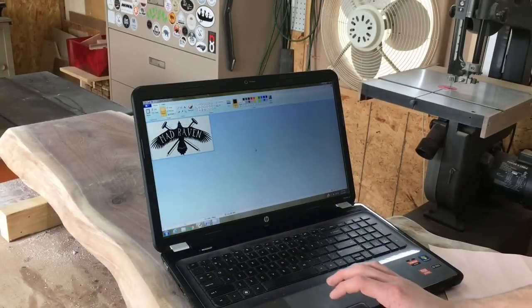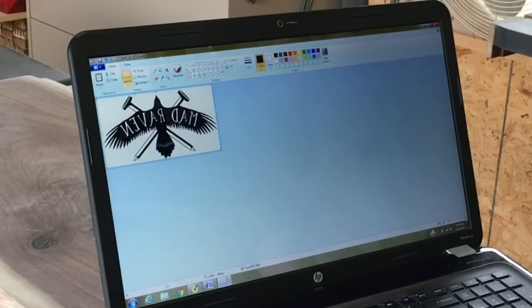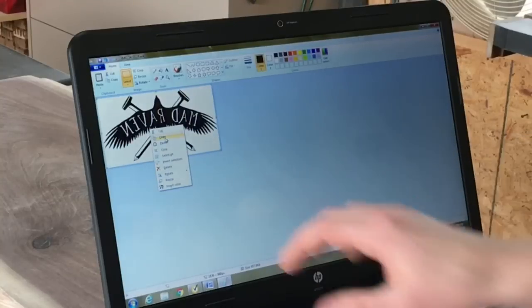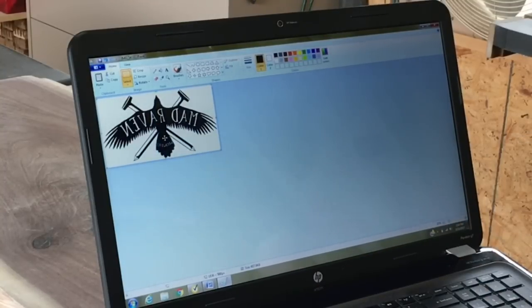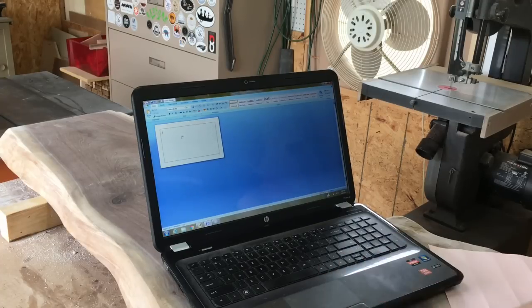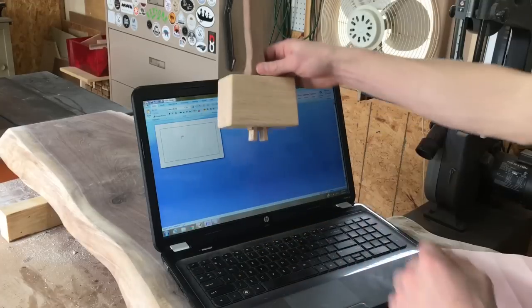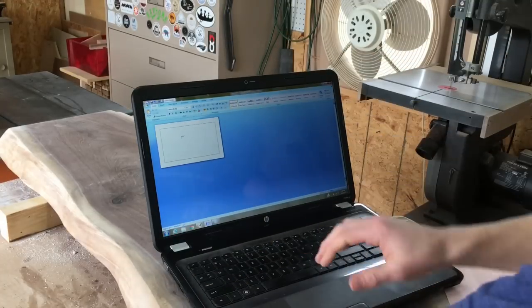So I have my Raven logo opened up in Paint. What I'm going to want to do is flip it horizontally, flip the x-axis, select all. I already have it cropped out to the size I want — I don't want extra around the image, it's going to complicate things later. So I got that copied and sent it over to Word. I made this size pretty close to the size of my mallet so I'd have a good idea what I was working with.